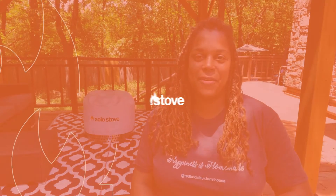Hi, I'm Astra with Red Brick Faux Farmhouse. Welcome to today's DIY with Solo Stove. We're going to be building a very simple potting bench, so let's get started.